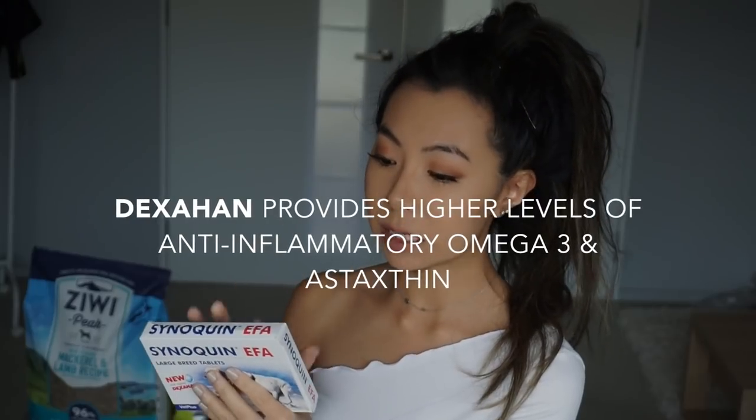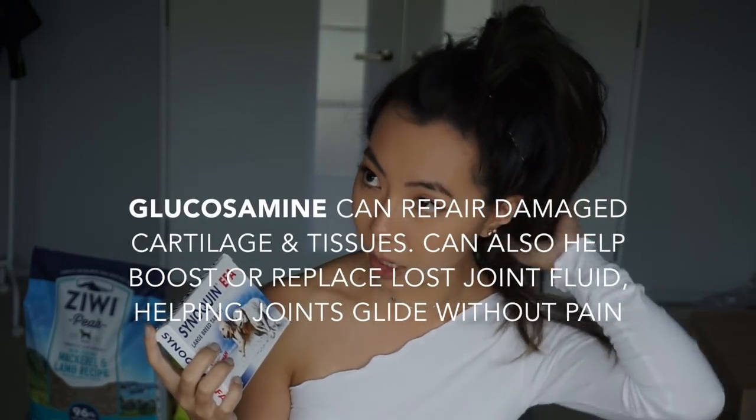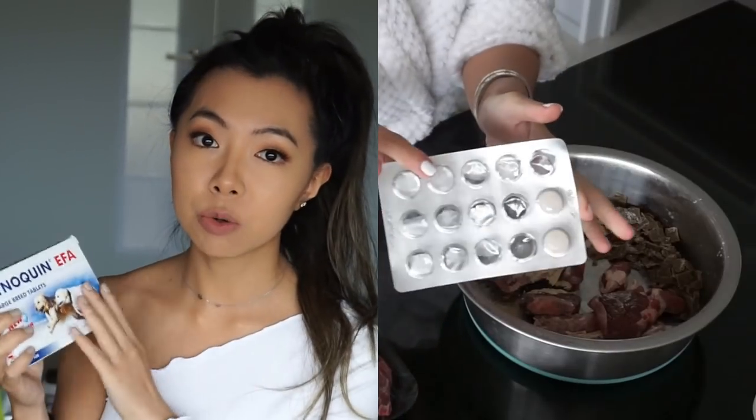I spent so much money and time and research into things that might help him. I've tried a bunch of supplements and it's something I really want to talk more about. One of the supplements I decided to buy is the Cynequin tablets — this is the new and improved formula with Dioxahan. Basically this contains glucosamine and chondroitin sulfate. Glucosamine hasn't been proven yet to my knowledge that it helps with arthritis and joints, but a lot of people — including people who've commented on my videos — have suggested that it's helped their dogs, which gives me a lot of hope.